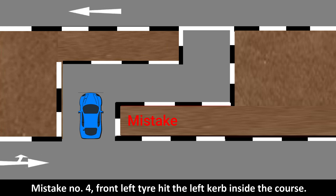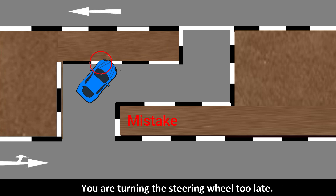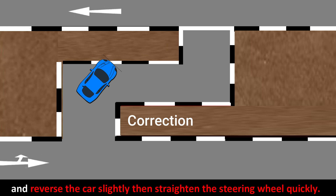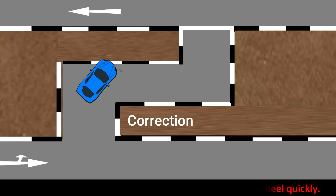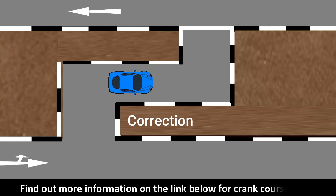Mistake number four: the front left tire hit the left curb inside the course. You are turning the steering wheel too late. Stop the car, engage reverse gear, check safety, and reverse the car slightly. Then straighten the steering wheel quickly, then full lock the steering wheel to the right and proceed.